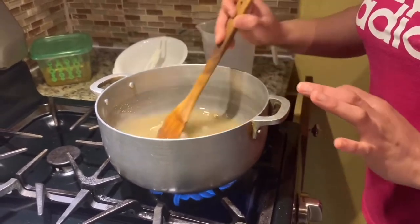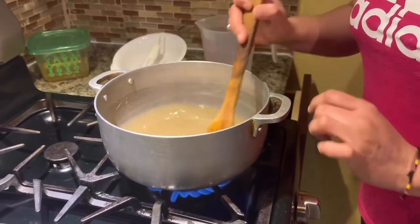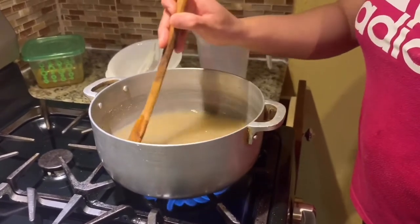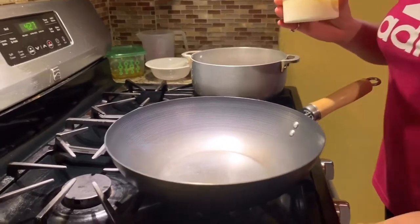We will also add cardamom powder and let it boil for 10 minutes so there is good flavor in the chasni. That will make our burfi really yummy.